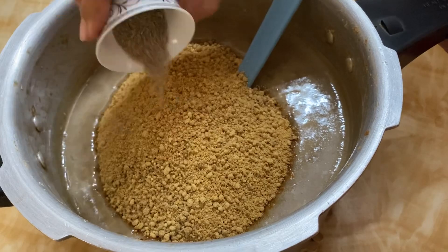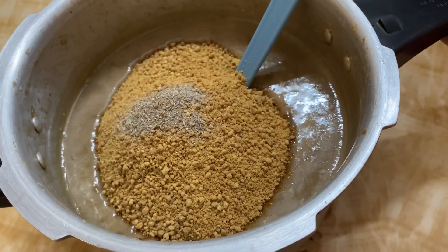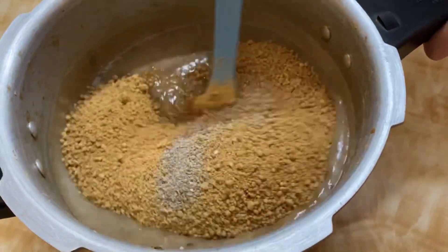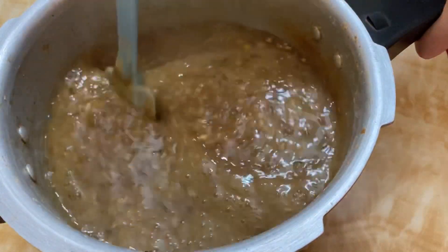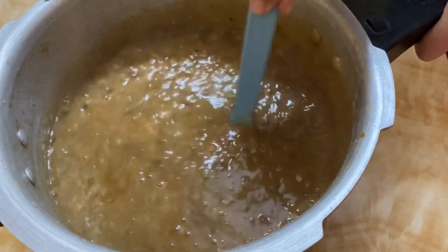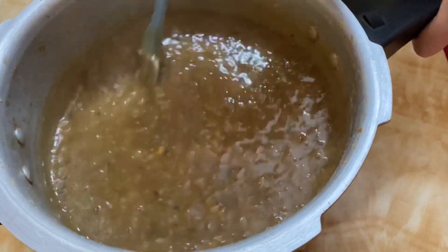You can add 2 cups of jaggery and add the essence and cardamom powder. After mixing for 10 to 15 minutes on low flame, we will cook it as well.